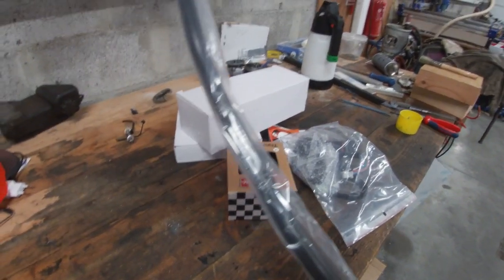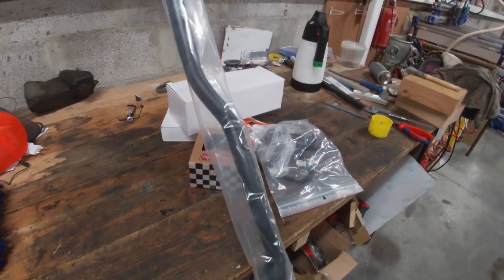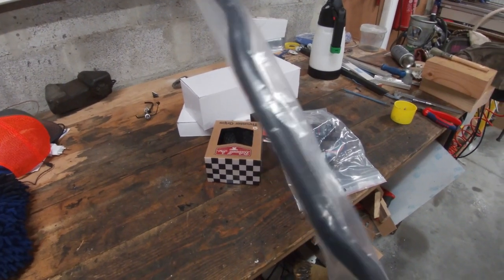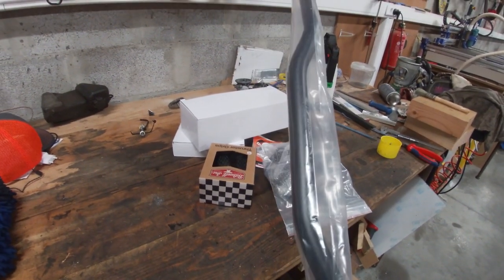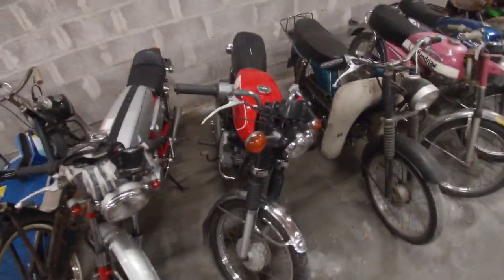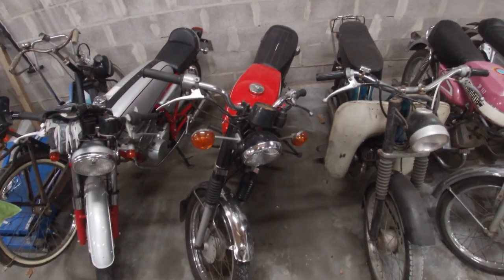A new handlebar — I'm also debating if I like it in black or not. This was maybe a bit of a misorder, but I will definitely try it out. If not, I can always switch back to a chrome one. I really like this style of bars — they're a nice cruiser fit and still look a bit sporty. You can compare them with the handlebars on my FS1.